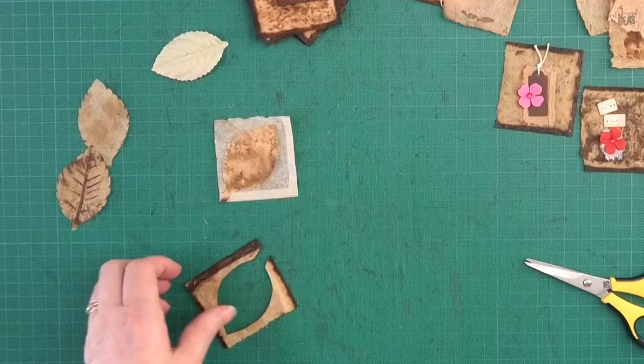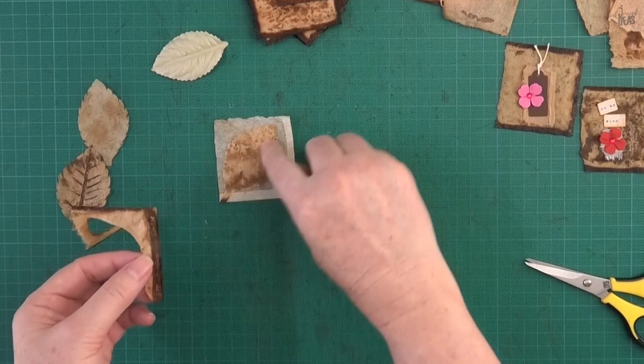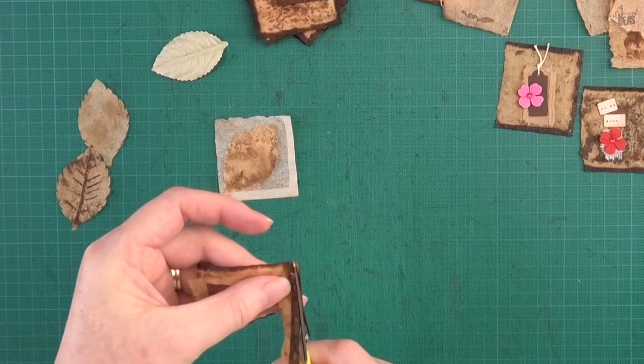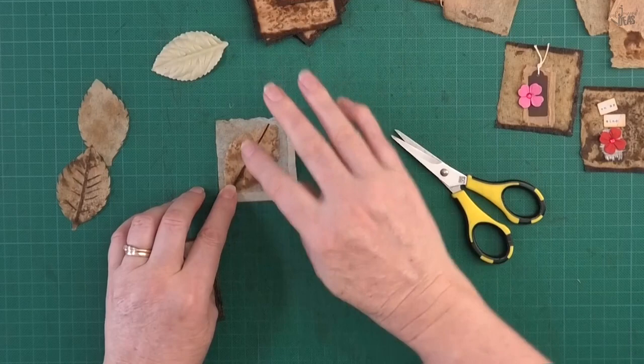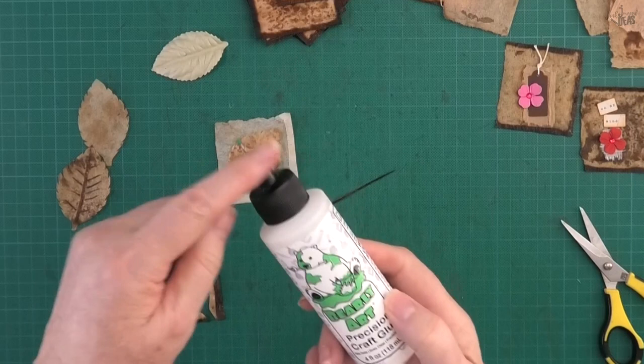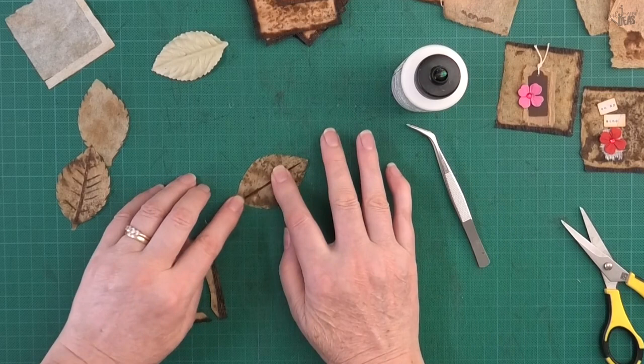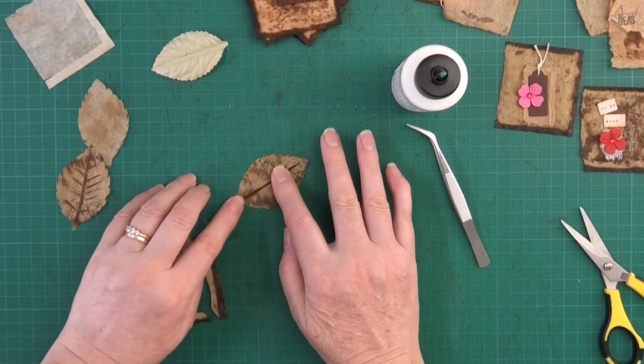Now I use the dark piece to put the veins on. I'm going to use a thin strip of that — cut it up the middle and taper it to be a bit wider at the bottom, tapering up thin to the top. I'll use the Bearly Art glue because it's got a really thin tip, and put a very thin line straight up the centre of my leaf. You can use your fingers or tweezers to do this and just glue that down. You only need that tiny amount of glue, then just rip that off.